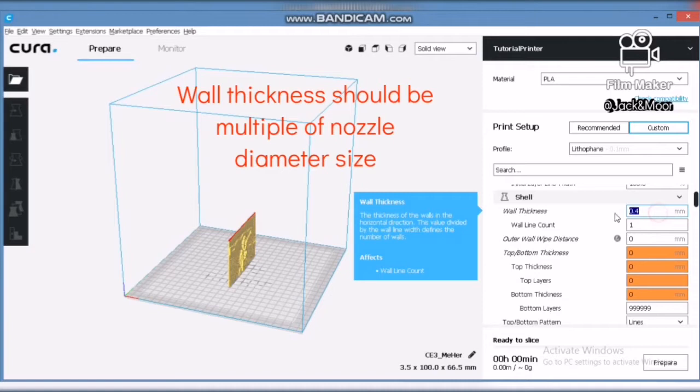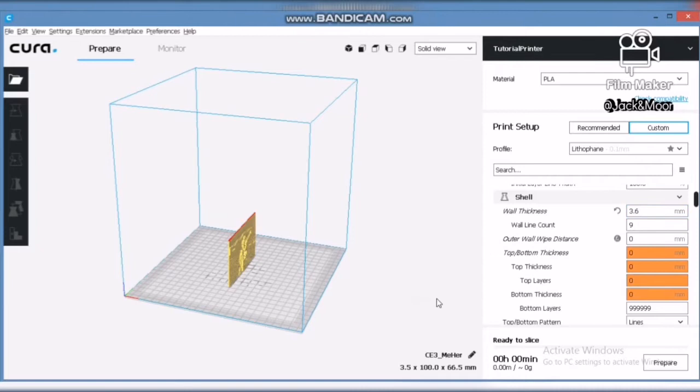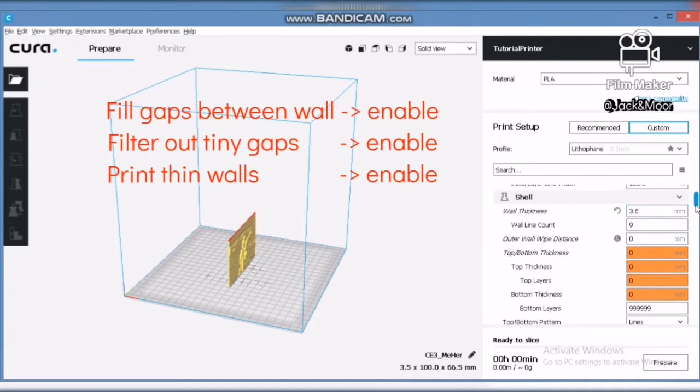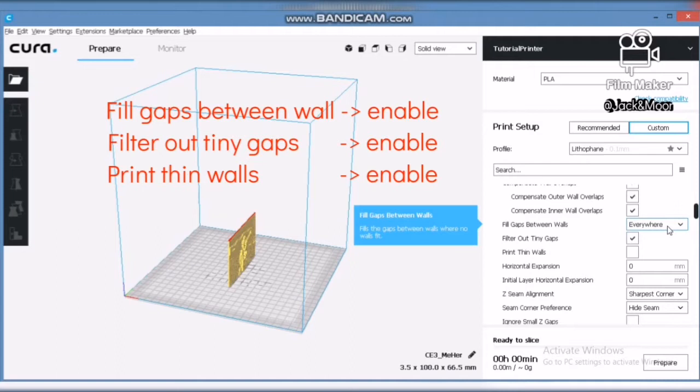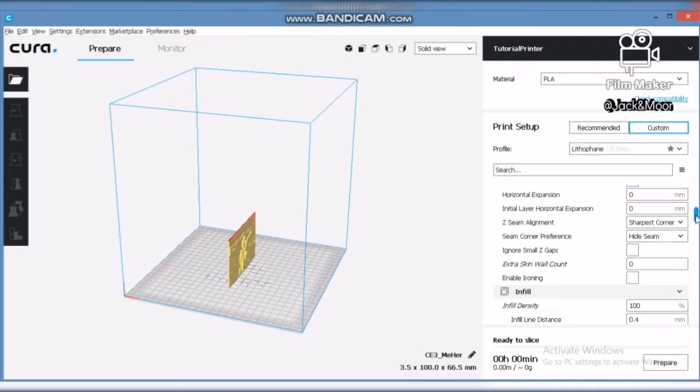Moving on to the wall thickness: set it to be a multiple of your nozzle diameter size, and it should be greater than the maximum thickness — in our case 3.6mm. You can observe the maximum thickness of your lithophane by looking at the dimensions in the bottom right corner of Cura. Select 'everywhere' for fill gaps between walls, tick 'filter out tiny gaps' and 'print thin walls.' These settings are important to ensure a smooth surface at the back of your lithophane.